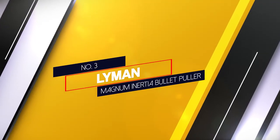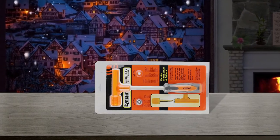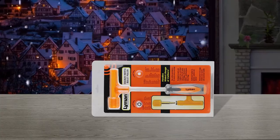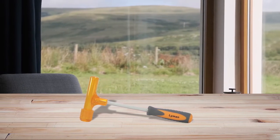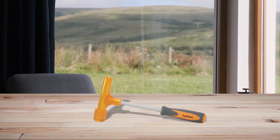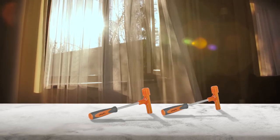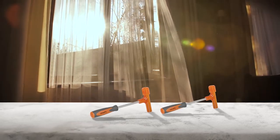Number 3: Lyman Magnum Inertia Bullet Puller. The head of this hammer-like device has been engineered to let you use it on a very wide range of calibers. It's easy enough to wiggle the bullet into the collet, and the collet holds the bullet snugly. This is also very comfortable to use because of the soft grip — the molded grip has an ergonomic design and you still get a secure hold. Just make sure you use this on a hard surface; the best option is to find a piece of strong hardwood with a nice convenient knot to hit with the bullet puller.